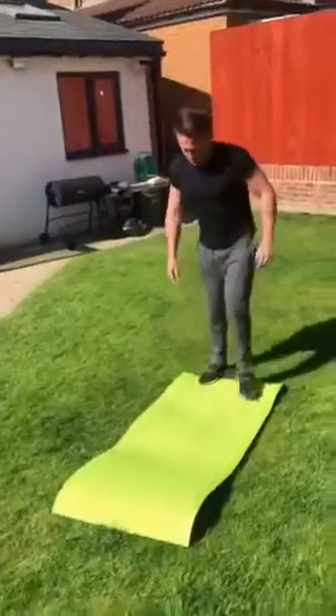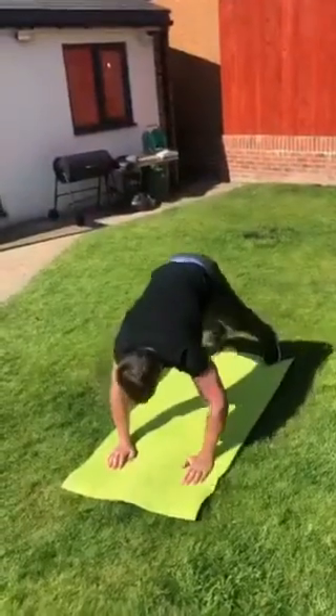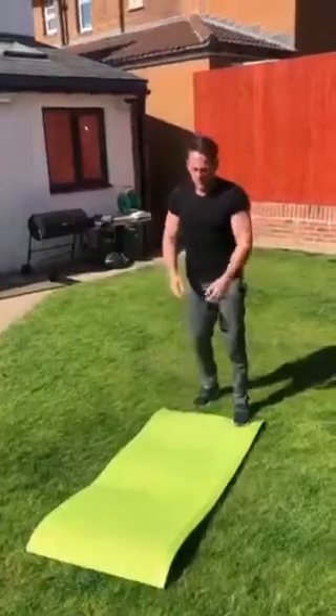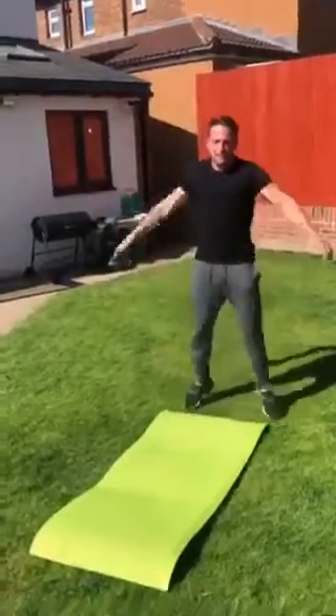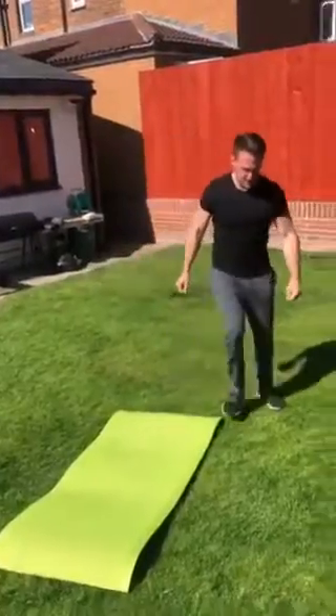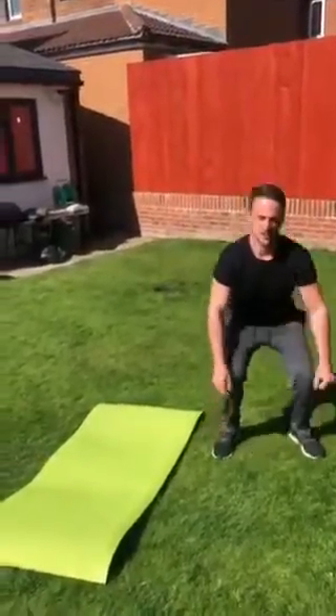Walk outs — walk all the way out like that and then walk back in. Then star jumps. Then squats — shoulder width apart and you're just squatting down to here.